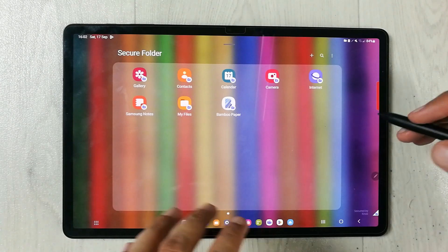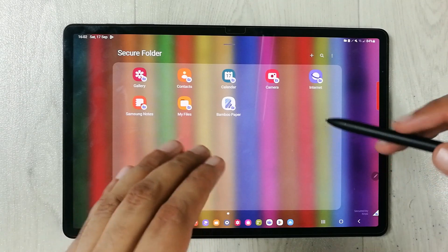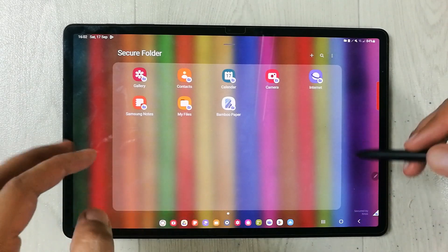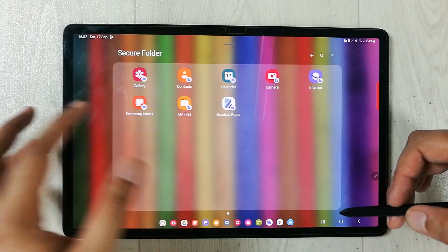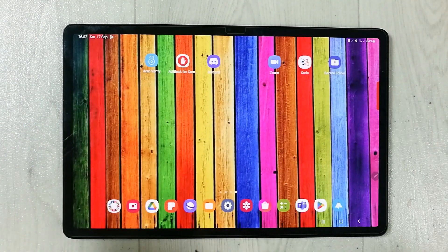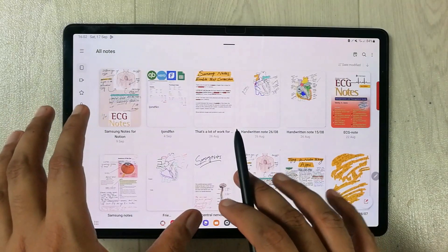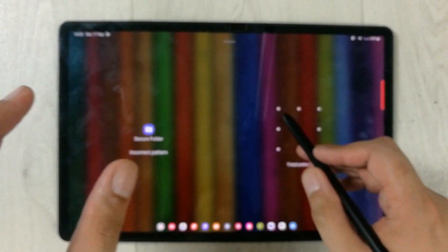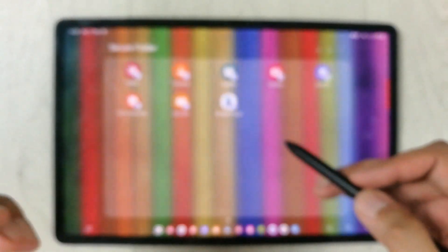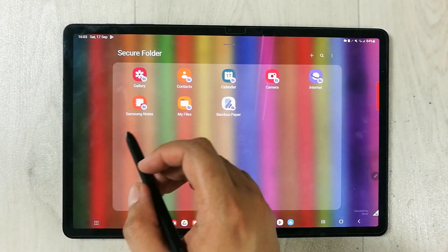One more thing to mention: the apps available in the Secure Folder can also work normally outside the Secure Folder. For example, I have Samsung Notes here. If I go back and open Samsung Notes normally on my tablet it will open, but the one inside the Secure Folder is specifically for you — you can save your work inside and no one can access it.